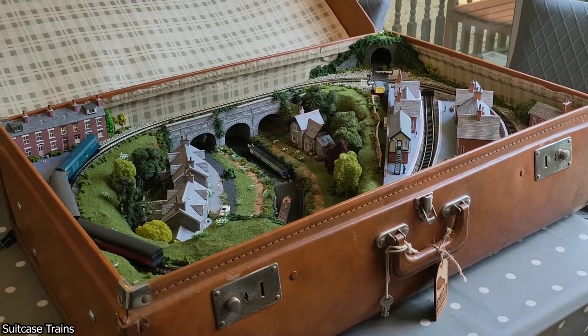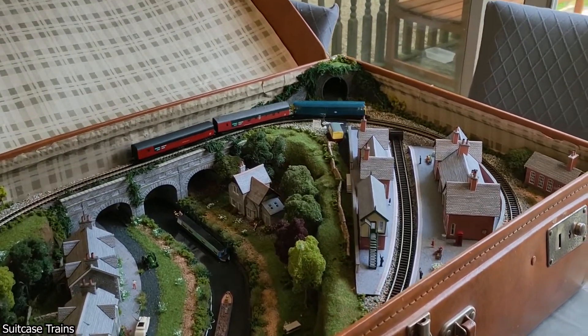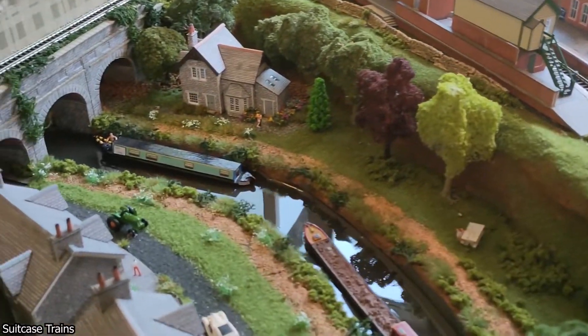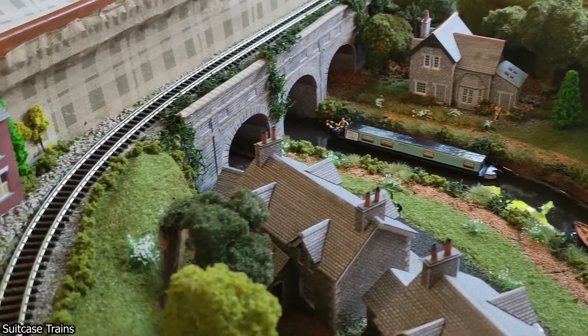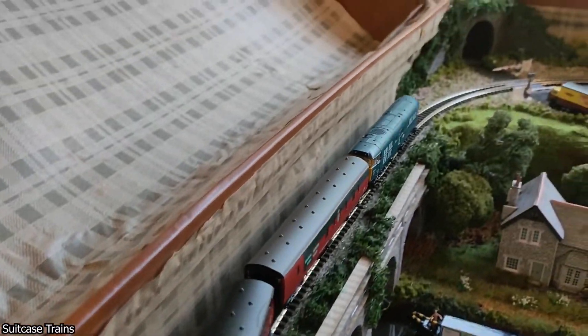I found a YouTuber that makes train sets in suitcases. A person fully wrapped in plastic riding backwards on a skateboard.